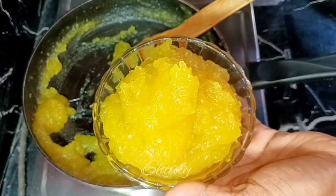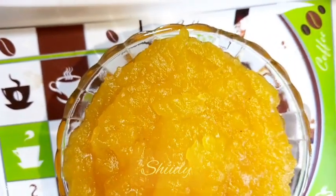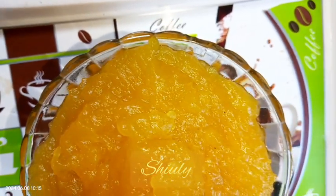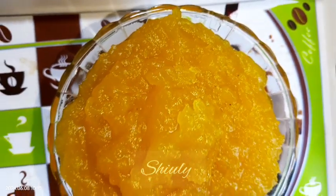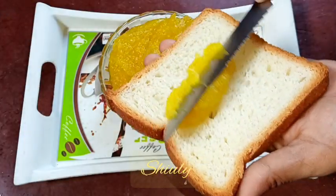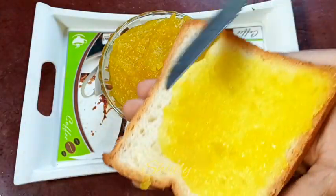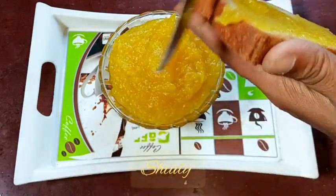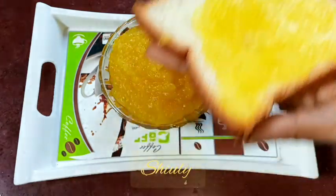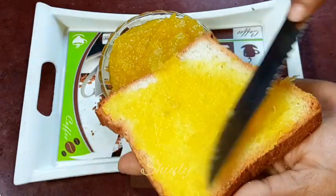I am serving it in a bowl and after that I am going to put it in a container and put it in the fridge. So guys, try this simple recipe at home and don't forget to share your experience with me. It's really so delicious with bread or normal chapati. Hit the like button if you really liked the video and please don't forget to subscribe to my channel. Thank you so much for watching. Hope to meet you in the next video. Bye bye.